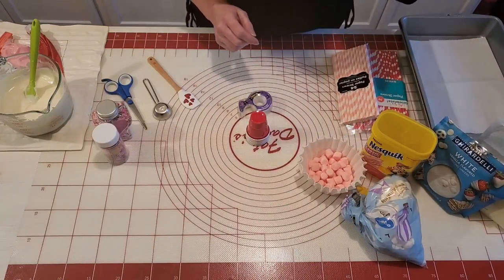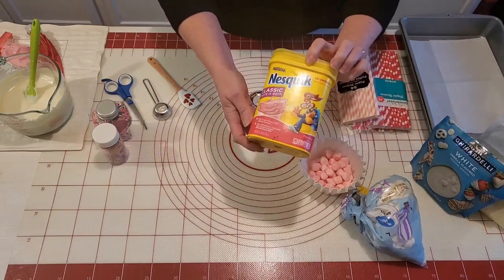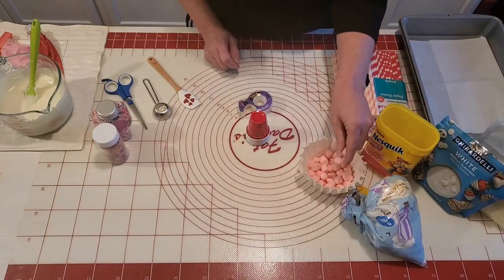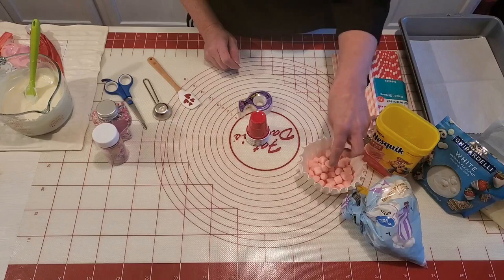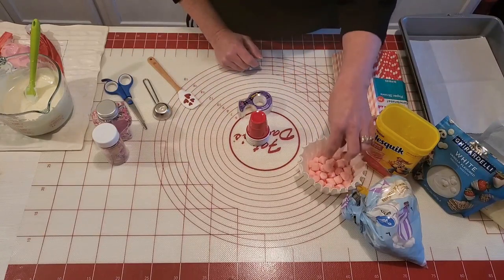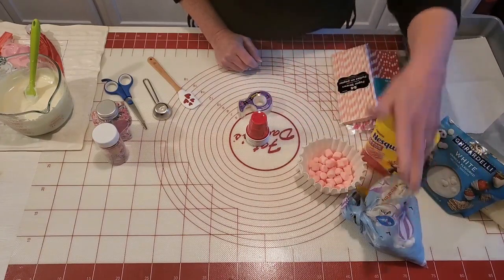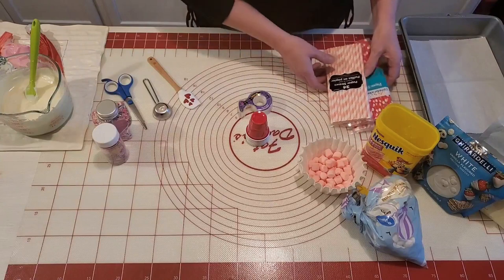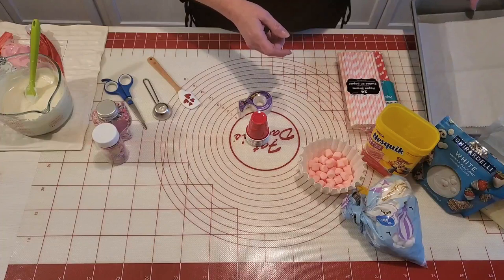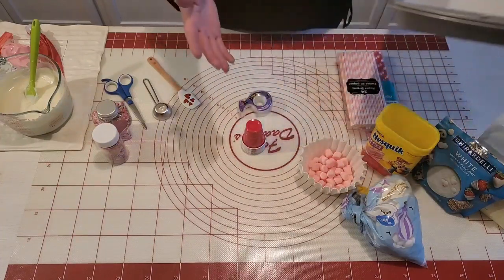I have some Nesquik strawberry mix here for the strawberry cocoa, and then I have some strawberry flavored marshmallows — I did pick these out of a bag of fruit flavored marshmallows, picking out the pink ones so I could use them in the hot cocoa bomb cups. I also have some regular marshmallows, and some straws we'll be using on top. Then I have a pan lined with parchment paper to put the cups on to chill them in the fridge or freezer once I get the chocolate in there.